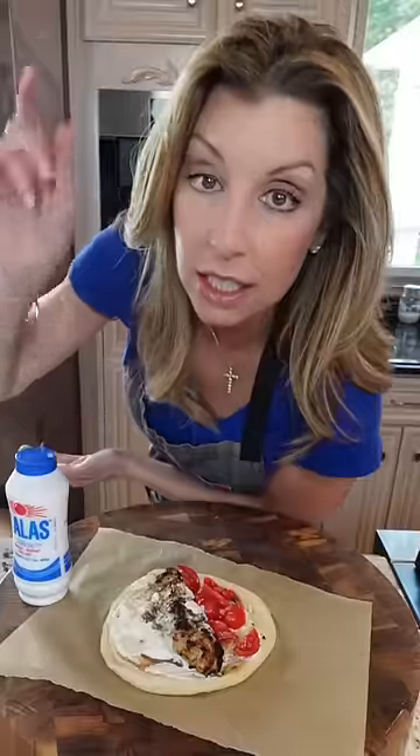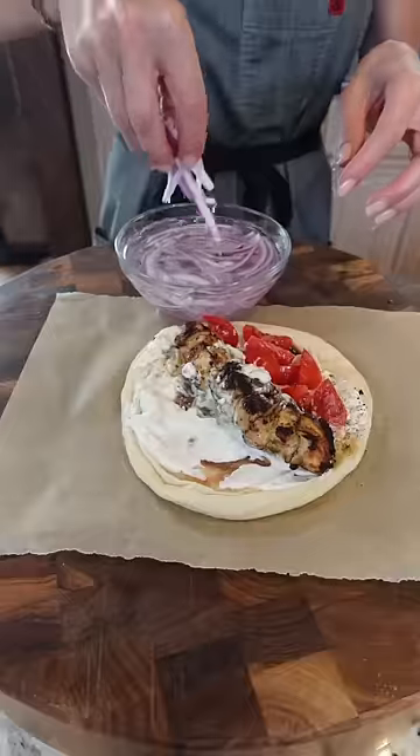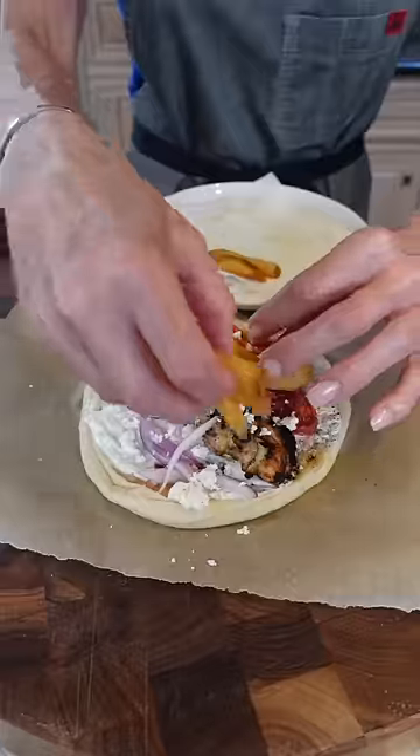Tomatoes. Deflamed onion. Greek feta. French fries. Parsley. A little more Greek olive oil on top. Now that is to die for.